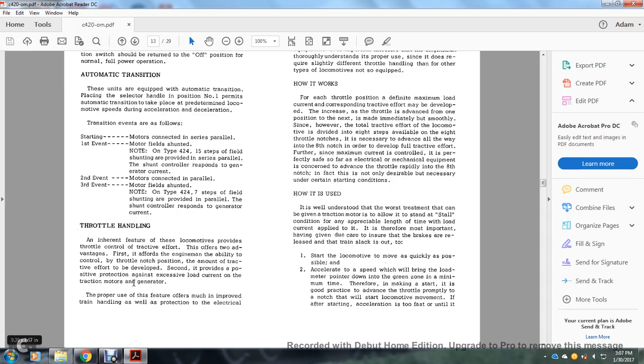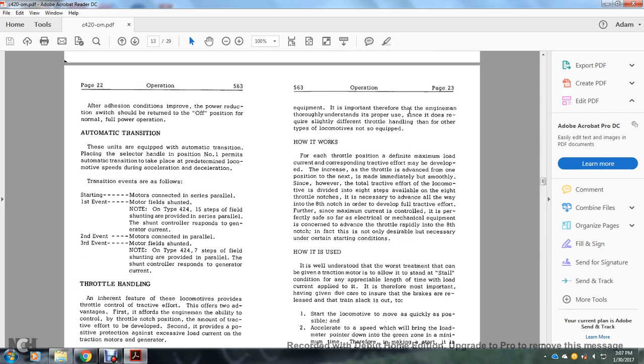Throttle handling: an inherent feature of these locomotives provides throttle control tied to traction effort, offering two advantages — first, it gives the engine man ability to control the throttle notch position and the amount of traction effort developed; second, it provides positive protection against excessive load current in the traction motors and generator. Proper use offers improved track handling as well as protection to electrical equipment. For each throttle position, maximum load current with corresponding traction effort is developed, and increasing the throttle from one position to the next is immediately effective. Total traction effort for the locomotive is divided into eight steps for eight throttle notches; it is necessary to advance all the way to the eighth notch to develop full traction effort. Since maximum current is controlled, it is safe from an electrical and mechanical standpoint to advance the throttle rapidly to the eighth notch — in fact, it is not only desirable but necessary under certain starting conditions.